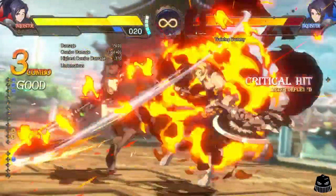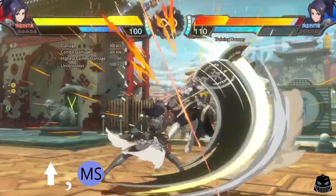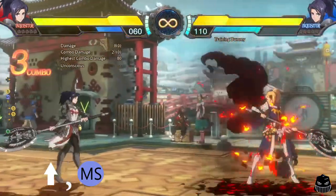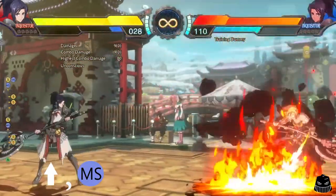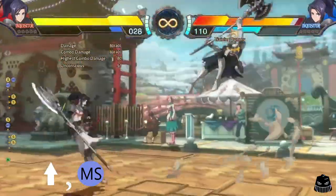For the Inquisitor, this works on both full motions and shortcut motions. Cancelling into the firebomb, you need to hit up, then the MP skill. This will not work if you press up and the MP skill simultaneously — it has to be one button and then the other.